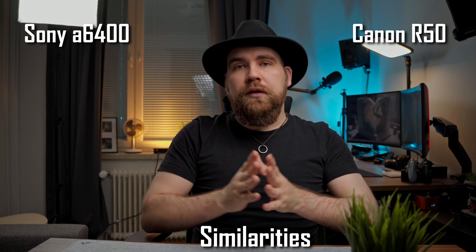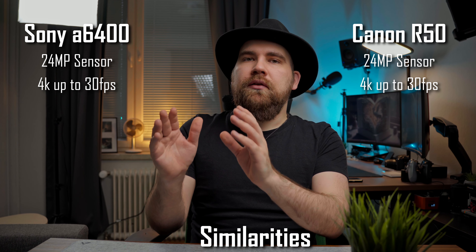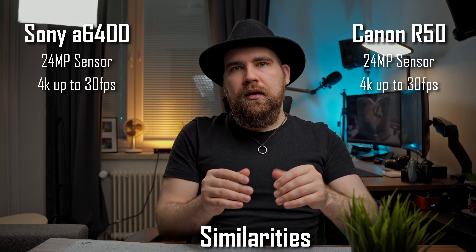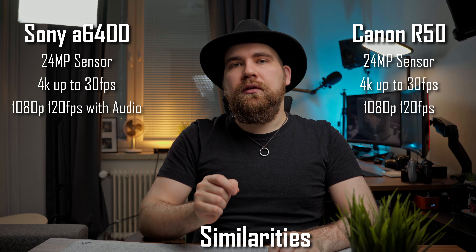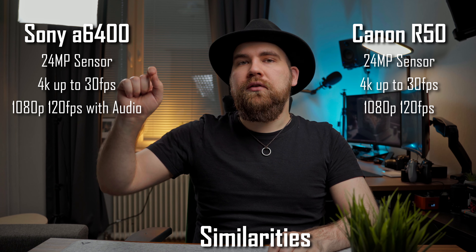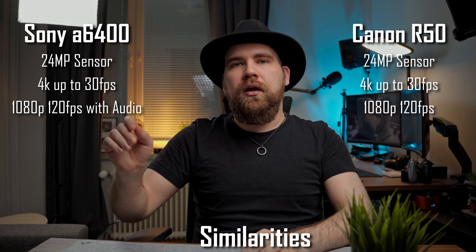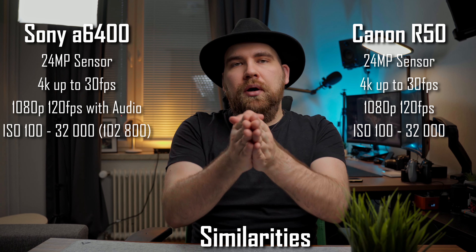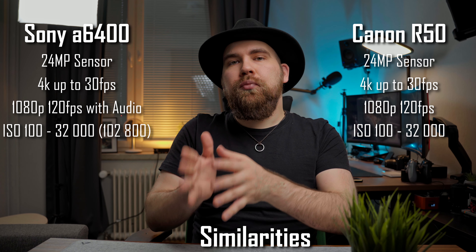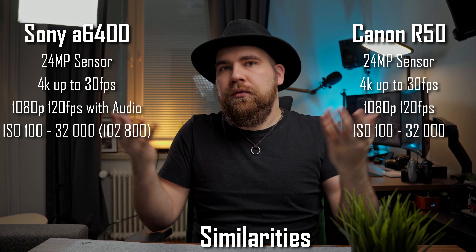Let's start off with the similarities. They both have a 24 megapixel sensor, they can both record 4K up to 30fps and it's going to be downsampled from 6K. They can both record 1080p up to 120fps, but the a6400 can do that while still having audio recording, so it's more versatile that way. They both have an ISO range of 100 to 32,000, but the a6400 can be boosted up to 102,800, though it's going to be a grainy mess.